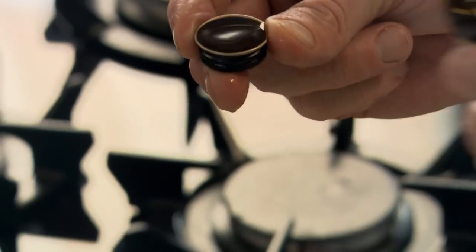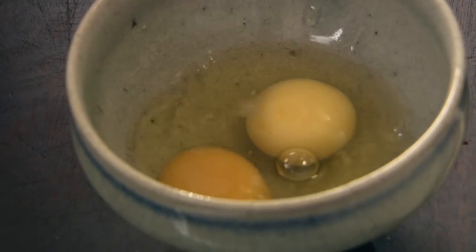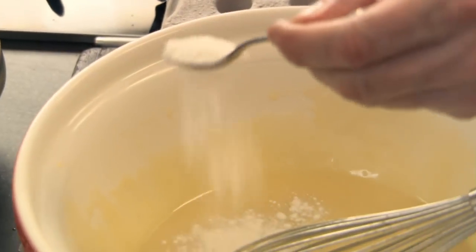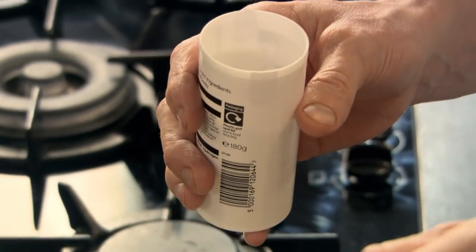A teaspoon of vanilla extract in. Next, lightly whisk in two whole eggs — just give them a little beat. This is such a delicious recipe, yet so simple. Whisk in the eggs — looking for that nice, rich, textured, smooth paste. You can see why we call these blondies. Next, a teaspoon of baking powder in. Then half a teaspoon of baking soda — that aerates the mixture, gives it that little tartness. You'll see them rise instantly the minute they hit the oven.